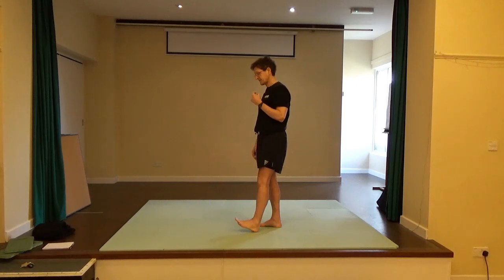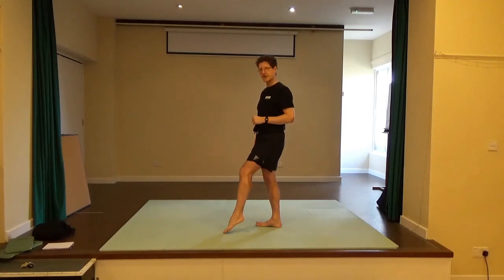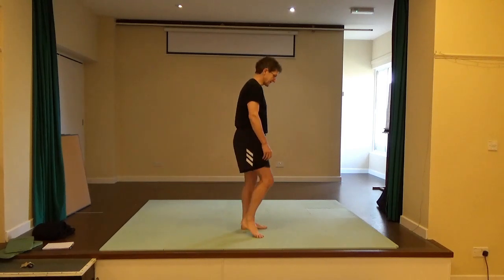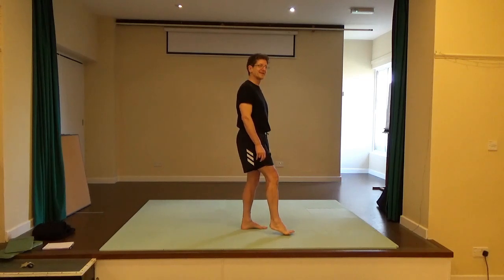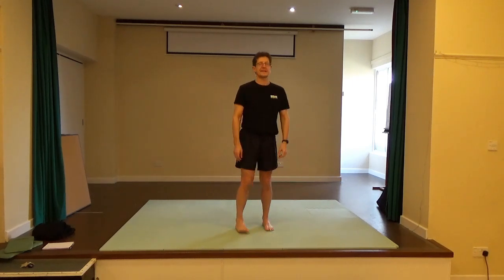Bring the heel down, then the toes down, then the heel, then the ball of the foot, the toes, the ball of the foot, then the heel. Bring your other foot forward — toes forward, heel down, tips of the toes, the heel, the ball of the foot, the heel, the tips of the toes, the heel, then the ball of the foot. Good. And then release.